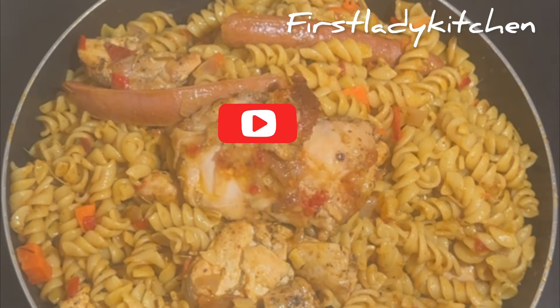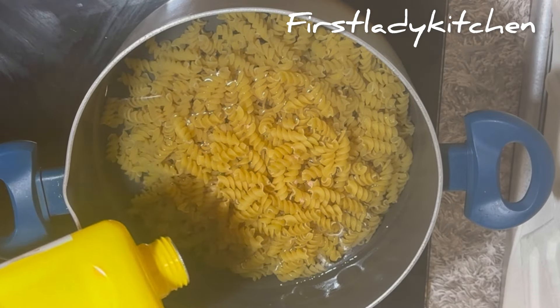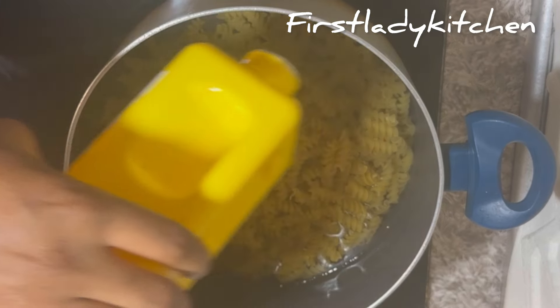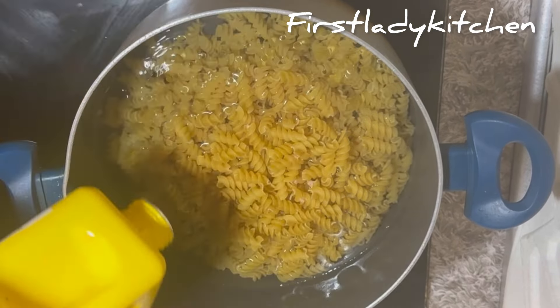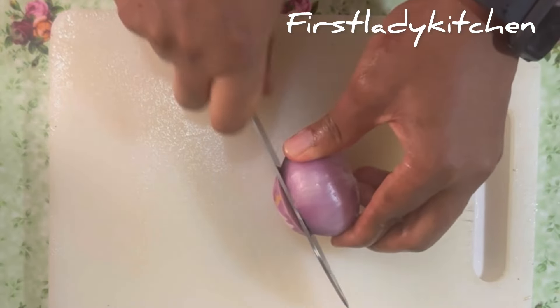Hello everyone, thank you for tuning in. This is First Lady Kitchen. Today we'll be making coconut spirals. We'll begin by adding the spirals to the pot, add salt and a little groundnut oil so that it will not stick together. Stir, cover, and allow to cook. Once the spirals are parboiled, drain the excess starch and set aside.